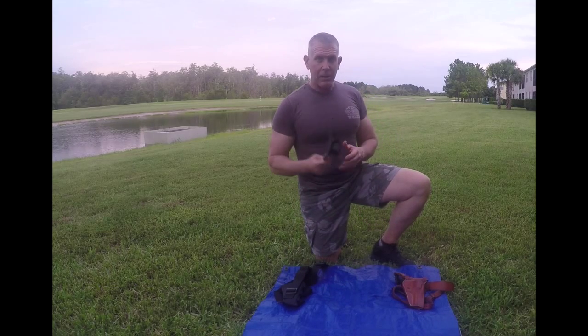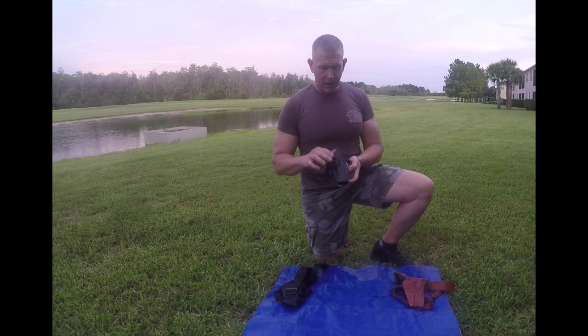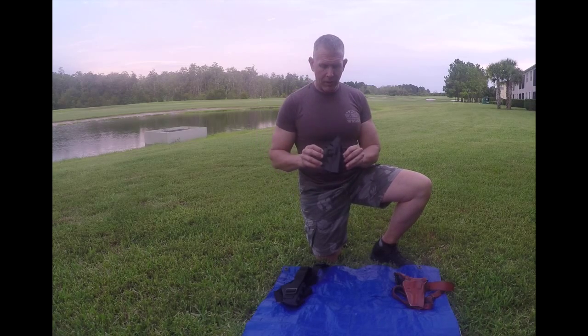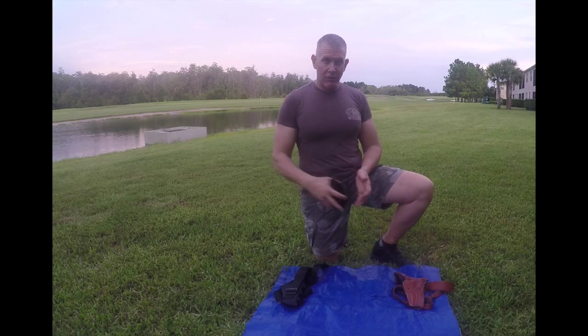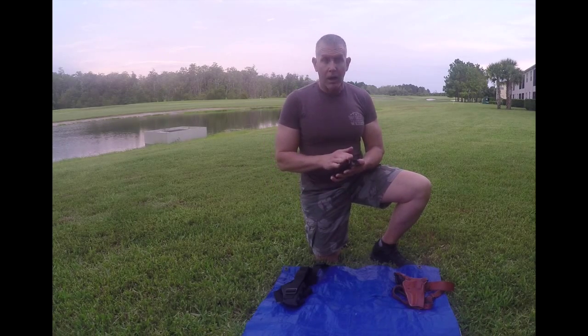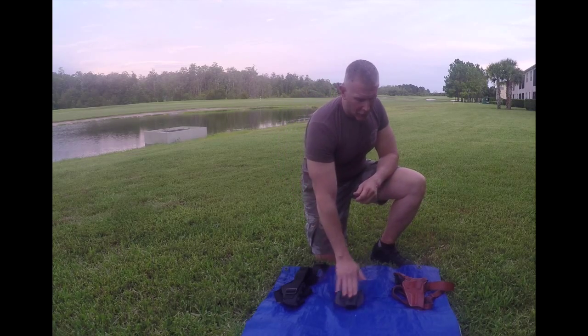The second holster is a belt clip-on holster. This one is a Blackhawk Serpa. It has a retention mechanism on it, and you attach it to your belt — but what I use it for is attaching it to the belt of my backpack. This gives me quick and easy access. When you take the backpack off you can attach it to your belt, and when you're in base camp you're free to do whatever you need. It's another good holster, good for large caliber weapons.